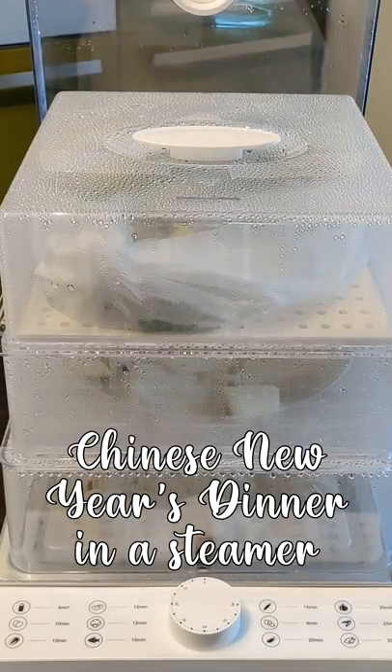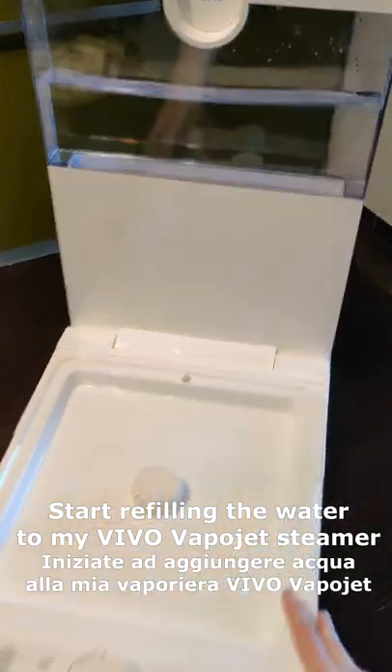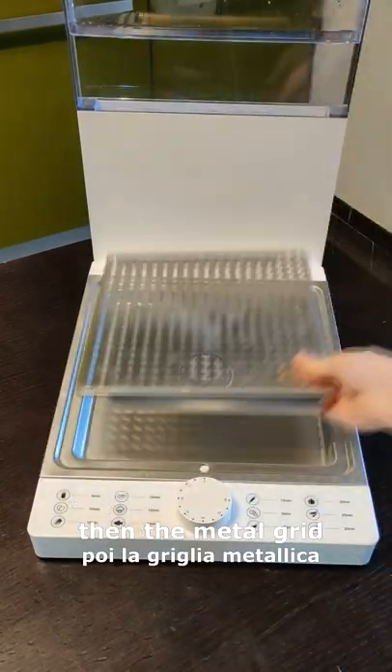Let's see how to prepare a full Chinese New Year's dinner in a steamer. I start by refilling the water to my steamer, then open it. I will use three layers, so I have to turn my metal plate to push the steam button.